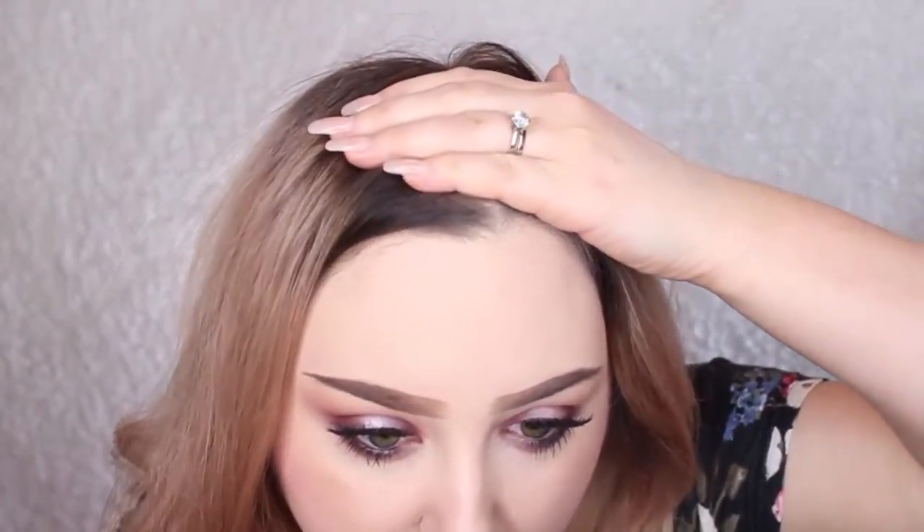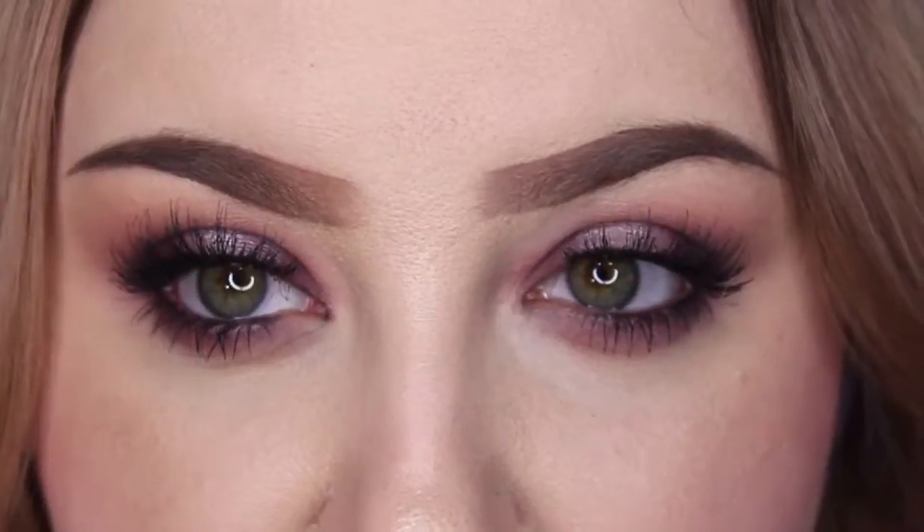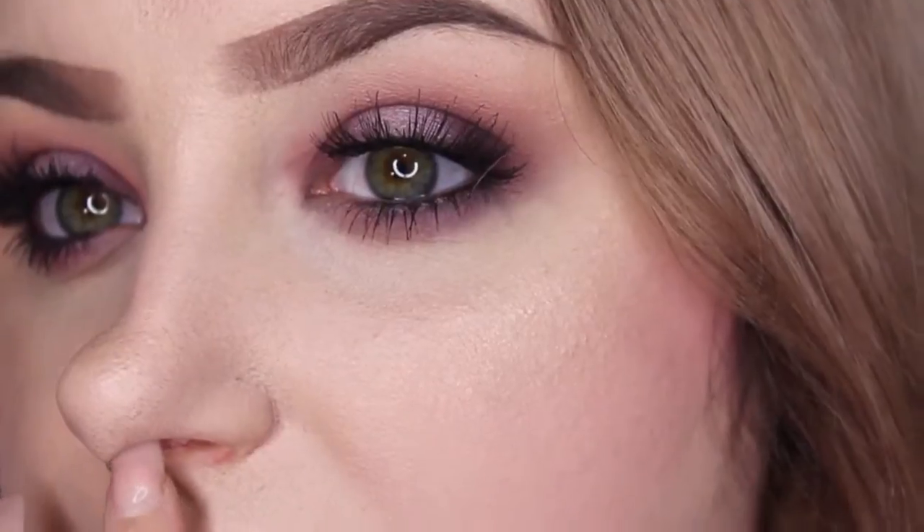So they both look sort of cakey. I've got a little makeup mishap over here because I was laying down on my left side. As far as the way it looks right now — each side looks the same, if I'm being honest. My nose has separated right here on both sides. Each side looks equally as gross. They both look exactly the same to me. You can see how the foundation has separated along the sides of my nose — this is the side with the primer.